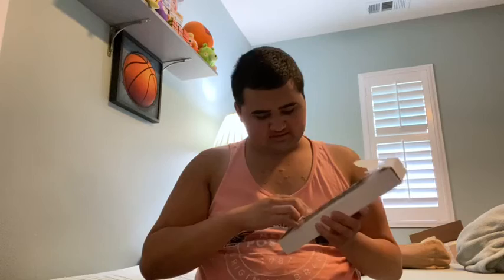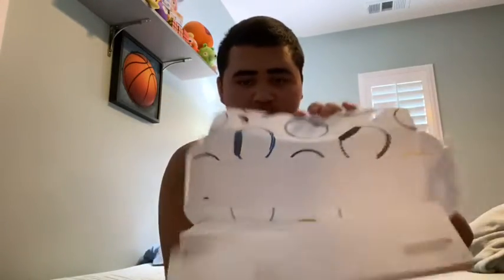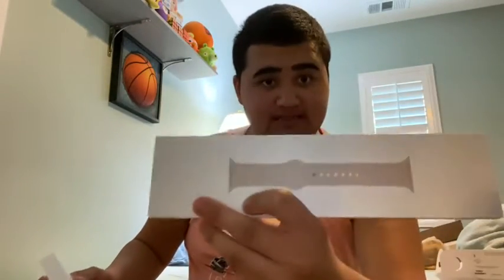I don't know how to take this out. Okay. There it is — there's the case, here we go. And here is the watch and here is the band. You can see it says Apple Watch with the logo.